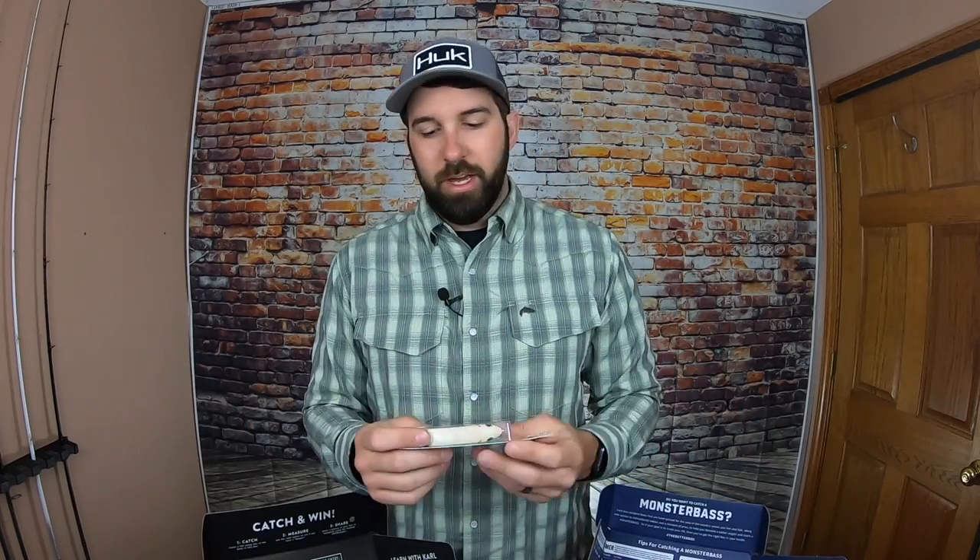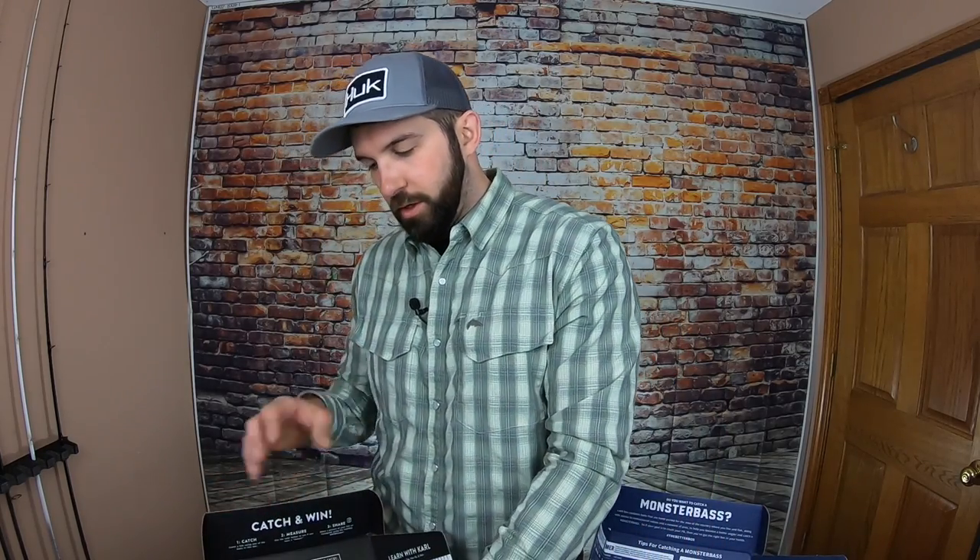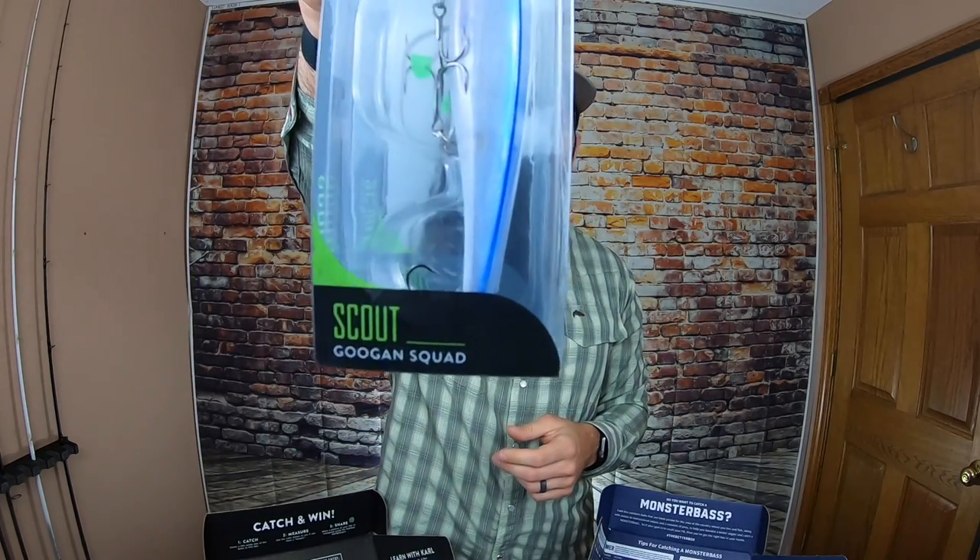First up from Monster Bass we have a walking bait — this is a Heddon Super Spook Jr. I actually don't have this bone color, I have a bone and blue, so this will be something new. If you've ever fished walking baits, it's a topwater — you fish it with a jerky action and it zigzags through the water causing a wake. It's one of those legendary baits that just catches fish.